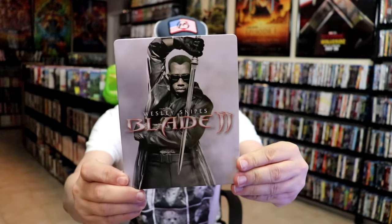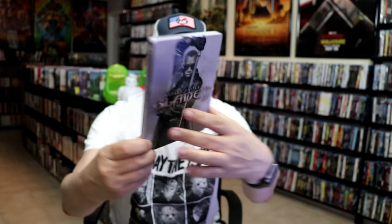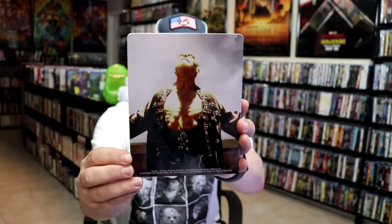I've got the wrapper off and the j-card removed. Here's the front of the steelbook — it's a really glossy steelbook. There's no embossing or debossing, but it's a nice-looking image. And then here's the back.